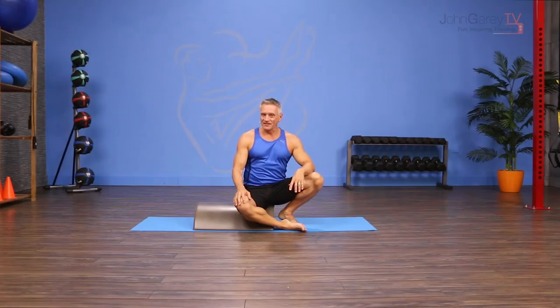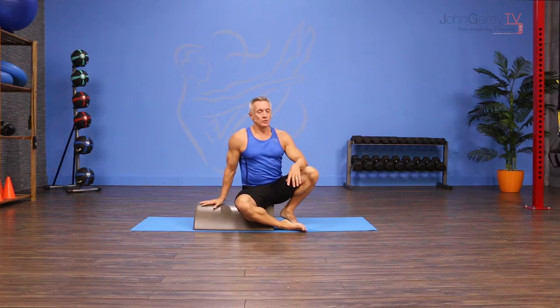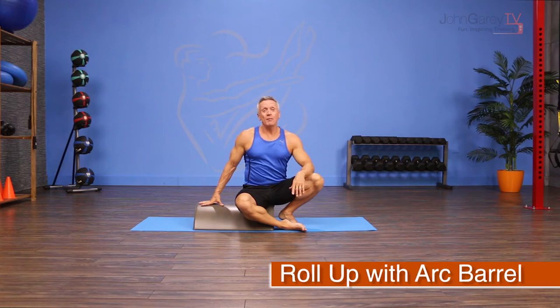Welcome to John Gary TV and the move of the day. Today we are working with the Pilates Small Barrel, also known as the Arc Barrel, to do a mat exercise called Roll Up.